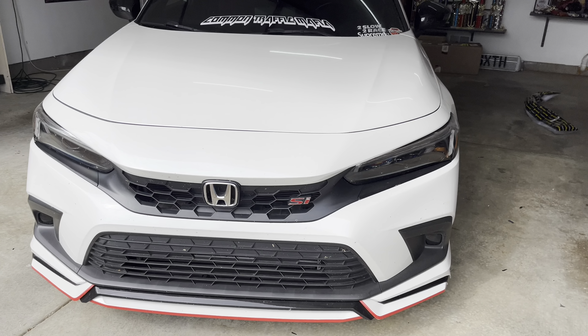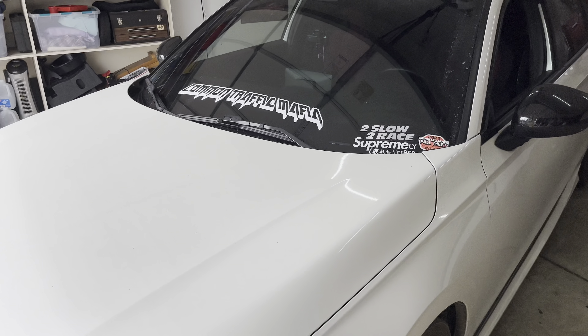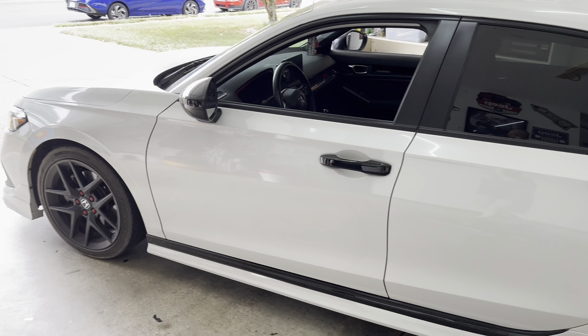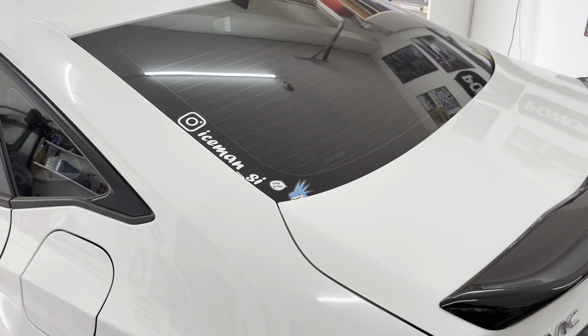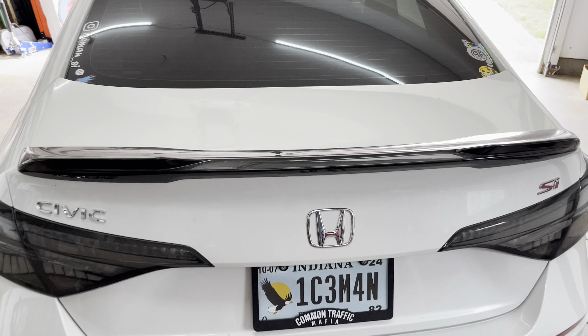Today I'm going to show how to install a Whiteline rear sway bar in an 11th gen Honda Civic Si and give my impressions on how the car feels after the install. This rear sway bar will fit a variety of Honda Civics along with Accords. Before I show how to install the sway bar, I'd like to start off by saying that I feel this is a great first modification for your Civic Si.